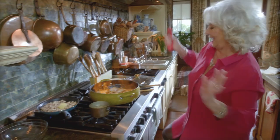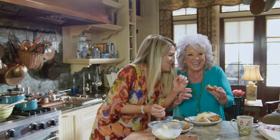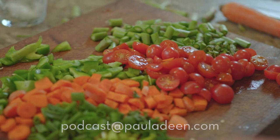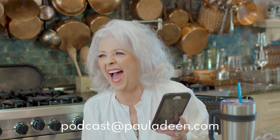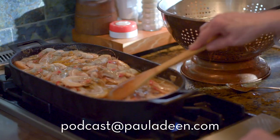Join us each week for What's Cookin' with Paula Deen. Spend a little time with Paula as she talks to her fans, makes some great dishes, helps with cooking problems, and she even gives some useful tips on how to make cooking easier and a whole lot more fun. If you have any questions or would like to talk to Paula, please send an email to podcast at pauladeen.com. Join Paula and see what's cooking today.